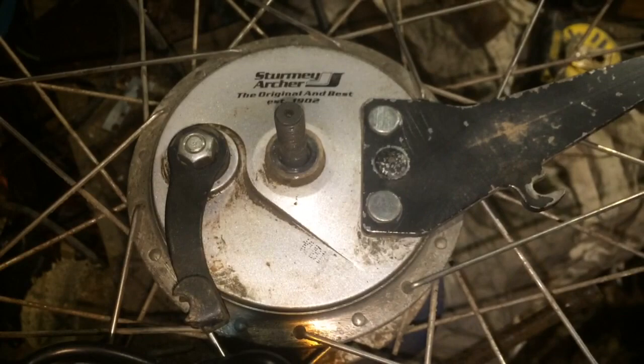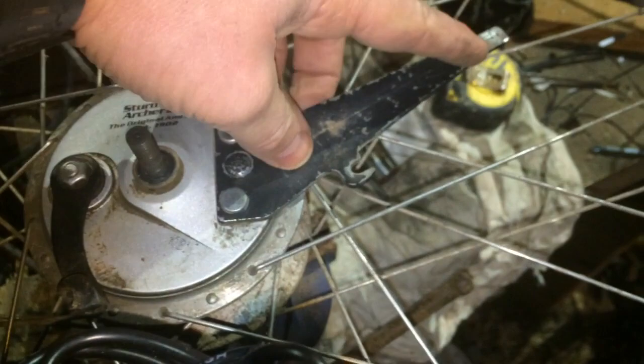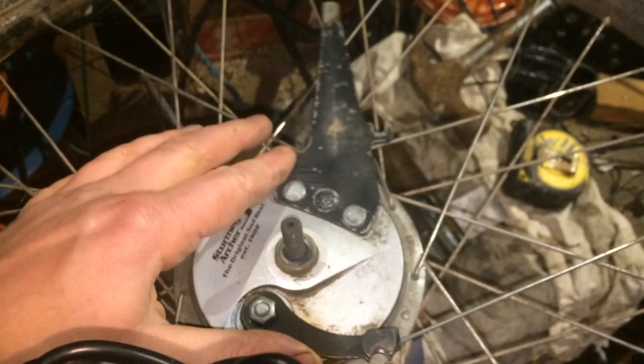Hey guys, just thought I'd show you how to service one of the Sturmey Archer drum brakes. This is a bicycle — they only do bicycle stuff, so you're not going to get this muddled up with a motorbike one. So this is a drum brake. You've got this arm here which keeps it still. There's a bracket which fits onto your fork and that is kept in place. So when you put on the brake, it stops that spinning around and keeps it still — so the brake's got something to act against, fixed to the frame.